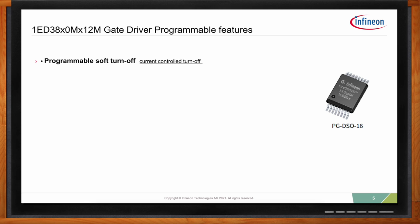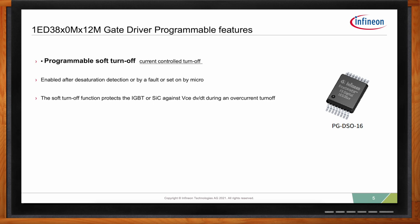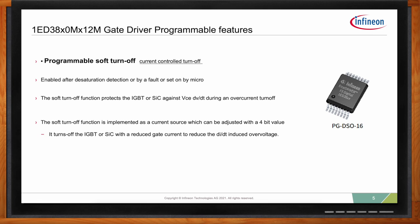We also have soft-off — a current-controlled turnoff. It's enabled after desaturation detection, by a fault, or triggered directly by the microcontroller — for example, when an overcurrent is detected via a sense resistor. Soft-off provides a controlled turnoff similar to TLTO, but instead of being voltage-controlled it's current-controlled, eliminating the dV/dT spike. Using I²C, you can adjust this to a 4-bit value setting different current levels, and it works with both IGBTs and silicon carbide MOSFETs to reduce DT-induced overvoltage.